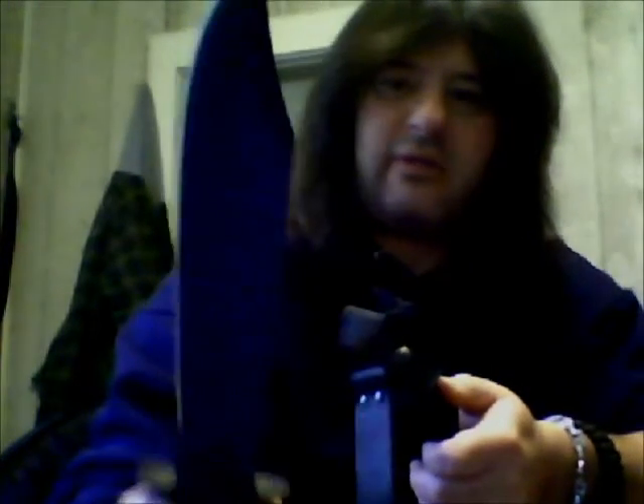It's a traditional Bowie shape — what I consider to be a traditional Bowie. And really it is a modernized version of the Western 49 Bowie.